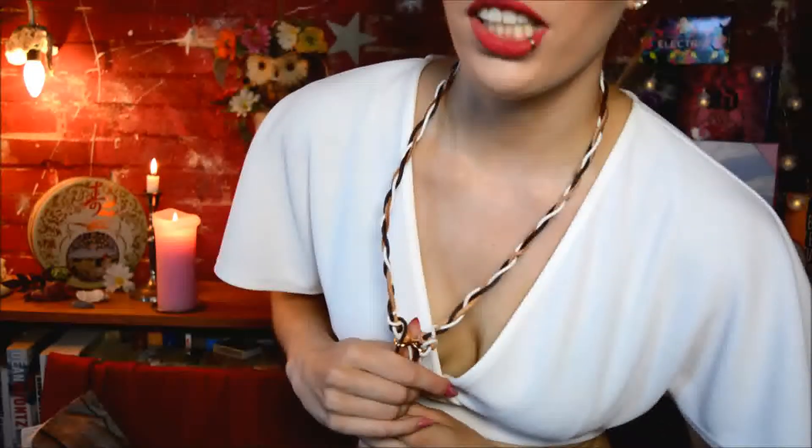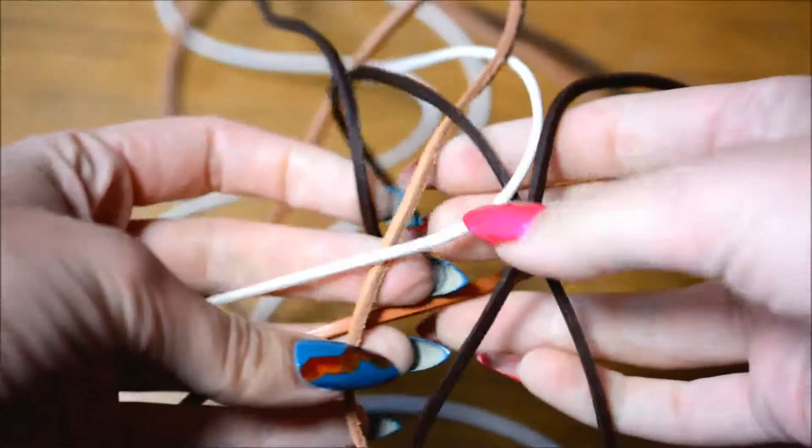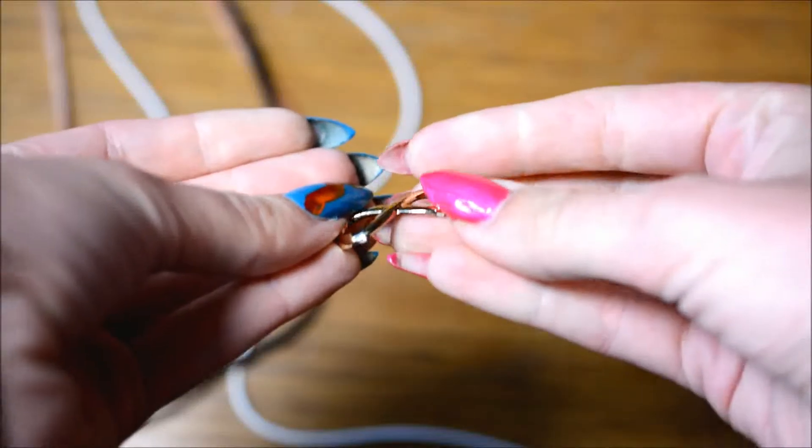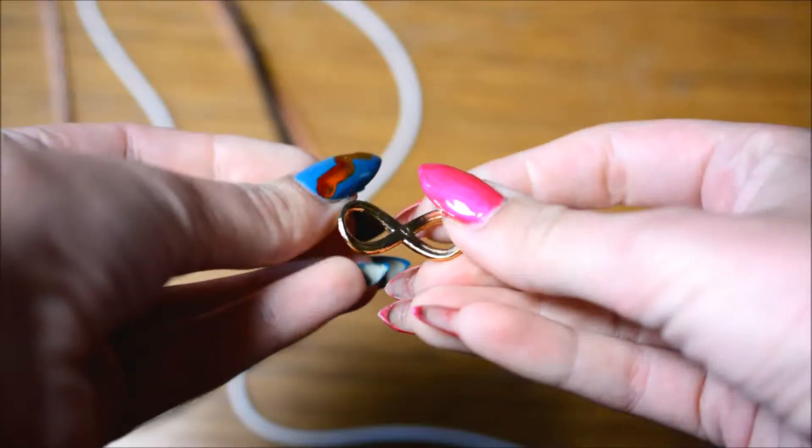This necklace is pretty cool for summer — even though summer is almost over — it has an infinity symbol. What you need are two little ropes of fake leather, or real leather, and a little plastic infinity symbol.